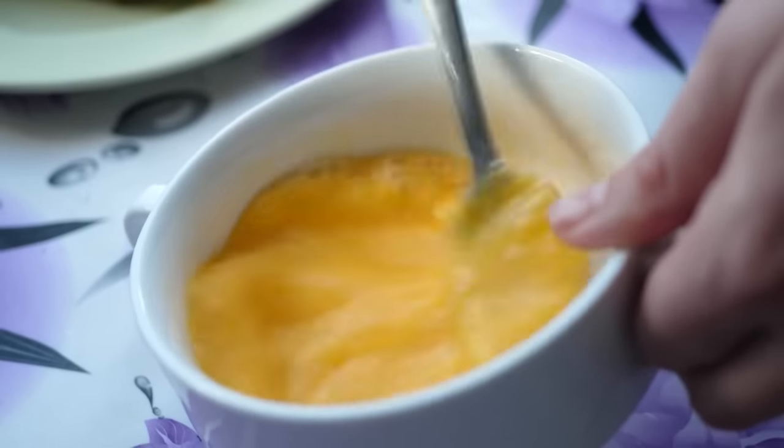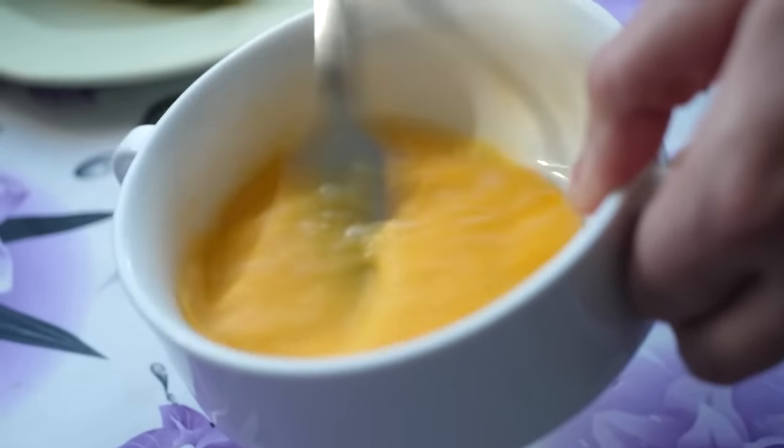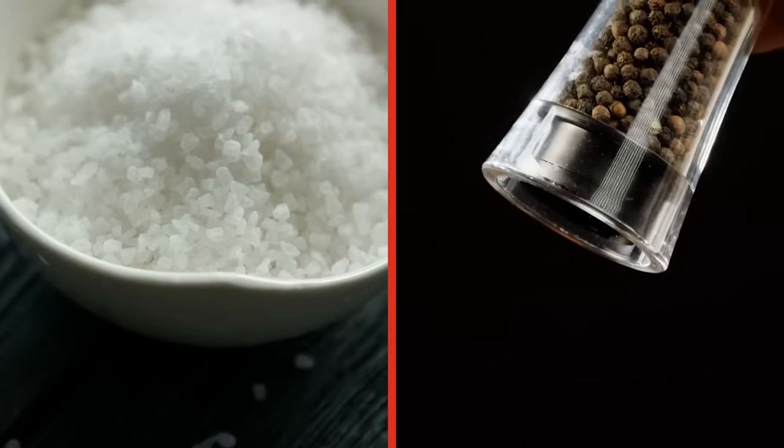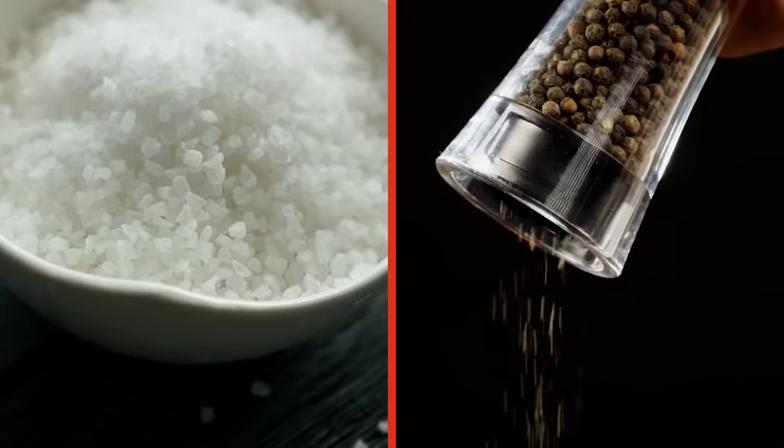Regardless of whether or not you add water to your eggs, you should definitely season them with salt and pepper before cooking. Salting eggs before cooking not only adds flavor, but can actually make your eggs softer and more tender.